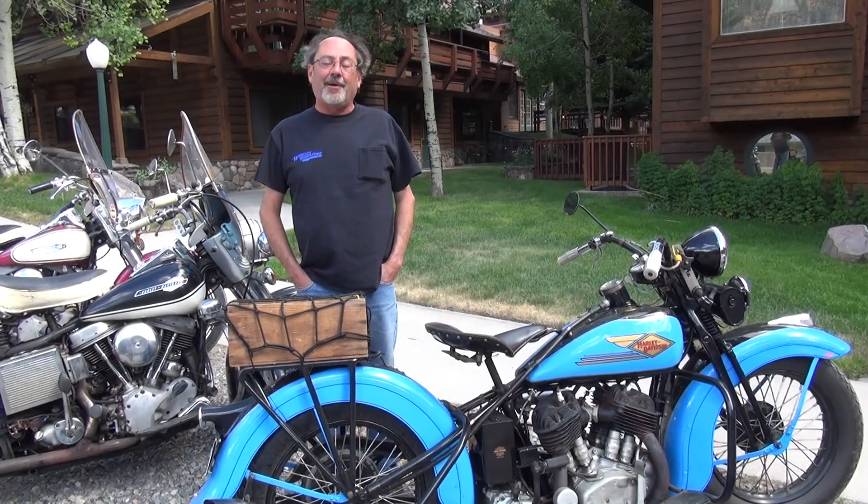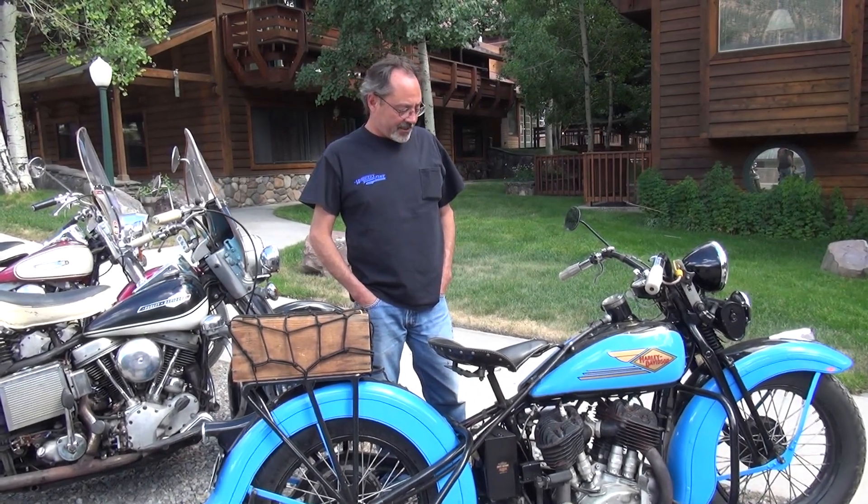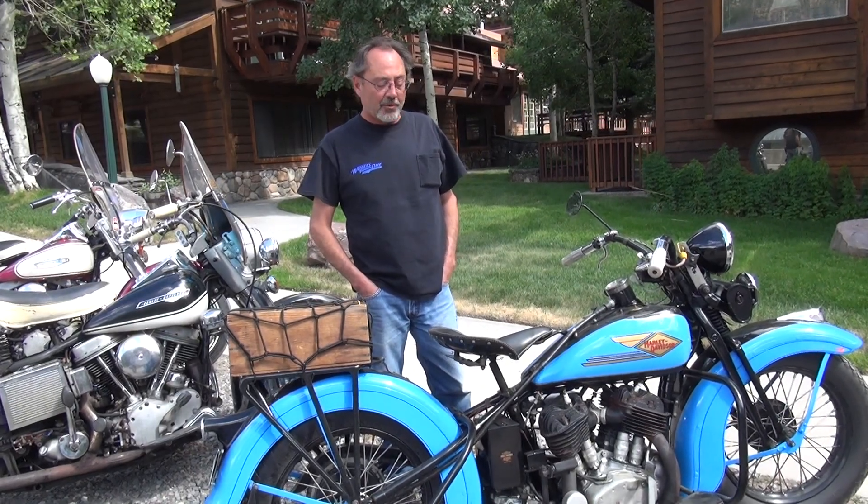I'm Greg from Ohio. This is my 1934 Harley-Davidson VLD, 74 cubic inch motorcycle, flathead, probably produces about 30 horsepower or so.